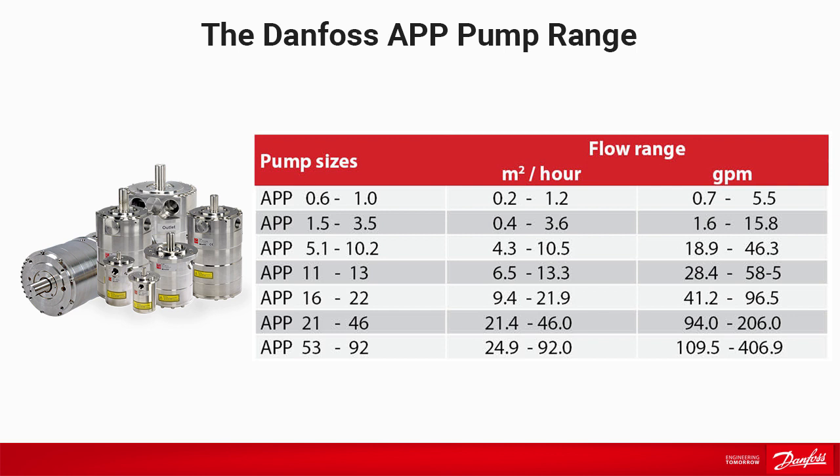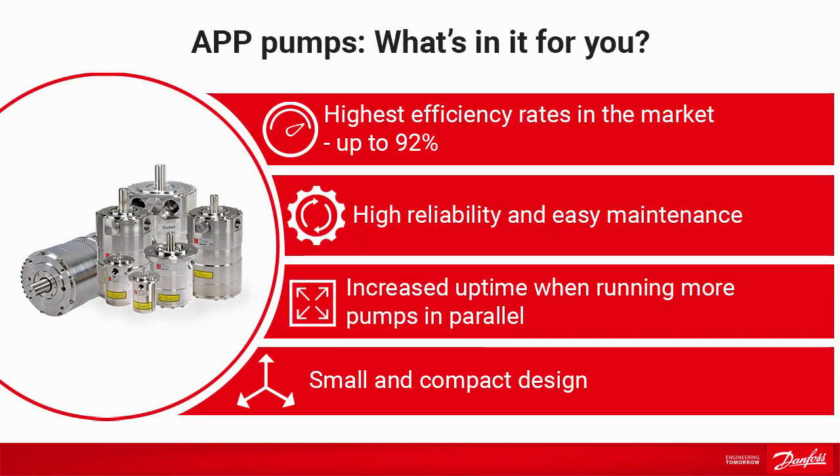The pumps are made in corrosion-resistant material, which makes them the perfect choice for seawater and brackish water applications. With up to 92% efficiency, the APP pumps offer the highest efficiency rates in the market. The pumps are very reliable, and they have a simple design, which makes them easy to maintain.